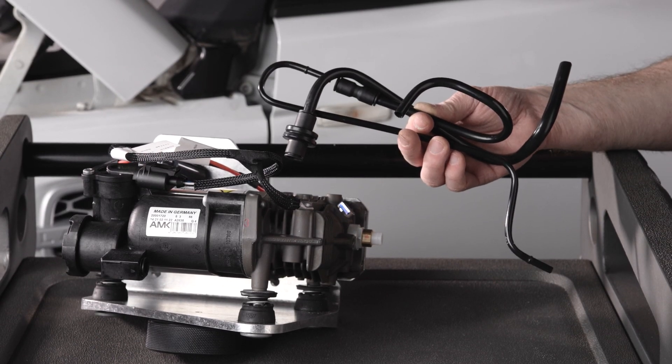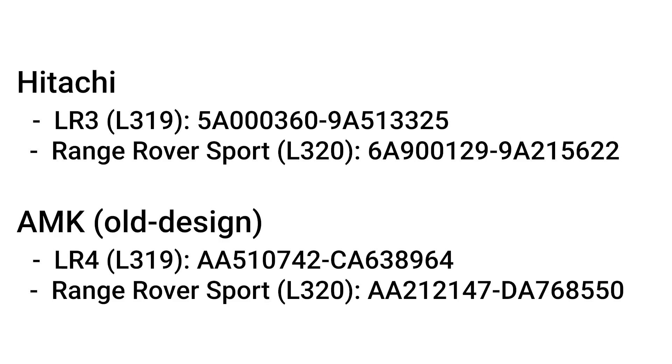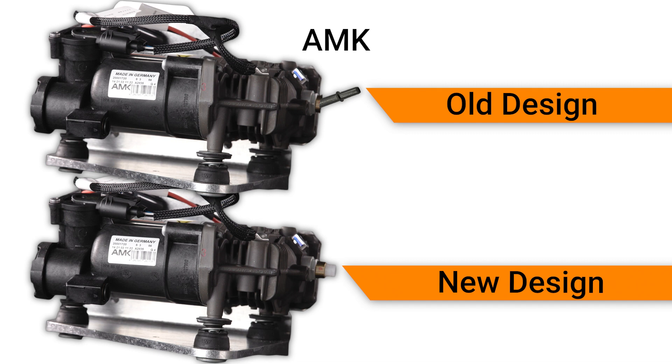When replacing the compressor, you may have to modify the plumbing to the pump, depending on the production date of the compressor the vehicle has. There are two pump manufacturers used on these models: Hitachi and AMK. Old design AMK compressors will require the plumbing modification, where Hitachi and later AMK compressors will not.